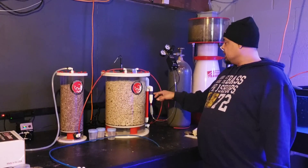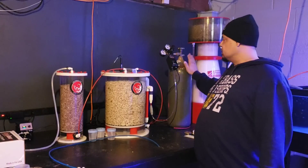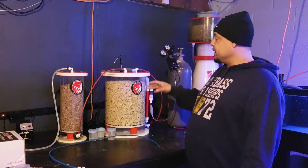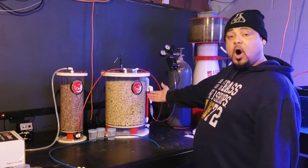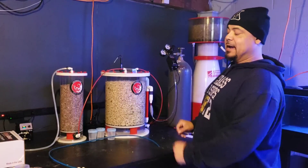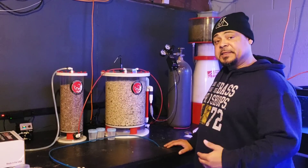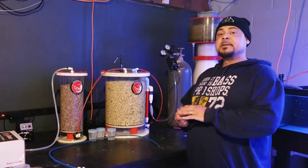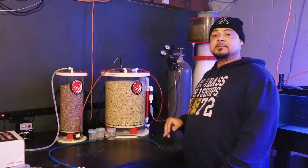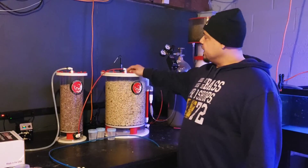As you start putting CO2 into the reactor, there's a reaction that happens. The CO2 goes into the chamber and drops the pH in the reactor. Anything under seven becomes acidic, meaning it is now capable of dissolving your aragonite, your medium. As it does that, it comes out the effluent line.